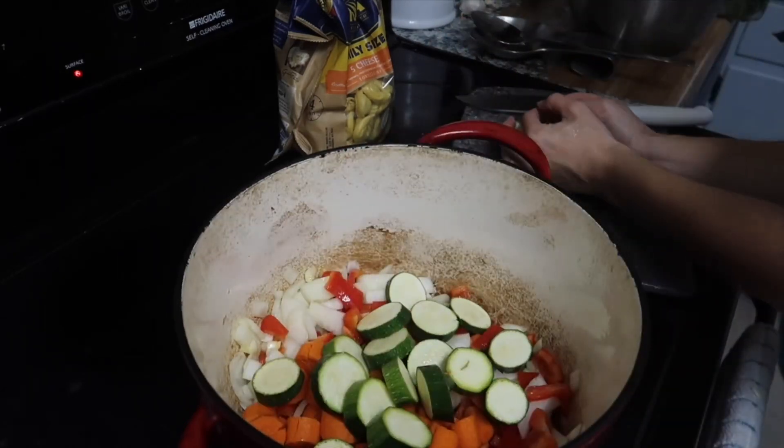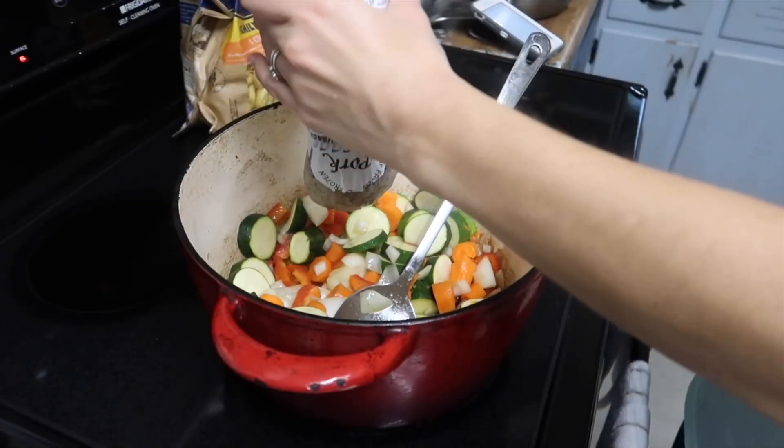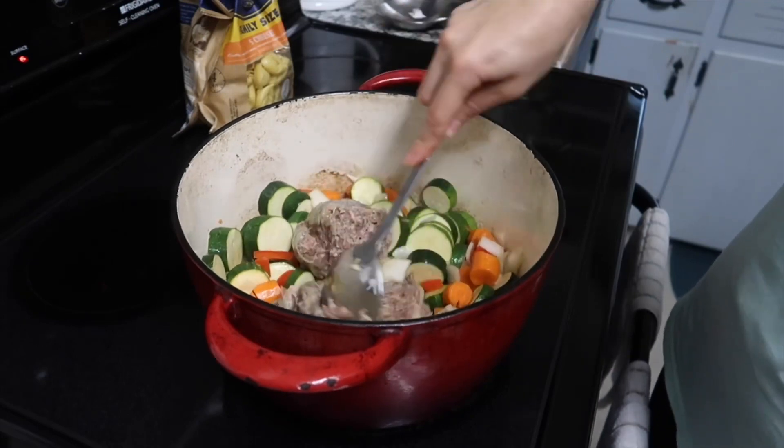I think I did three to four carrots and three small zucchini. I'm adding my Italian sausage now and you just break it up and get it nice and brown.